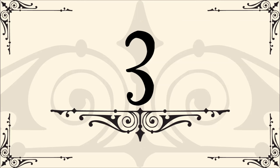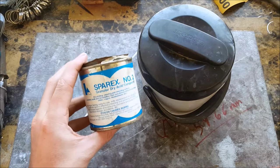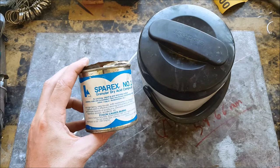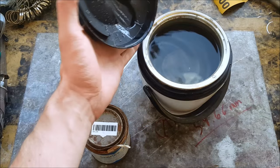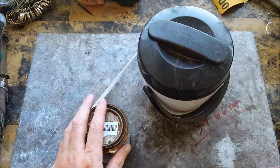Number three: a pickle pot with pickling compound. This is the pickling compound, which you're going to need if you're going to be soldering. And this is a small crockpot with water and pickling compound in it. This is a must if you're going to be soldering at all.